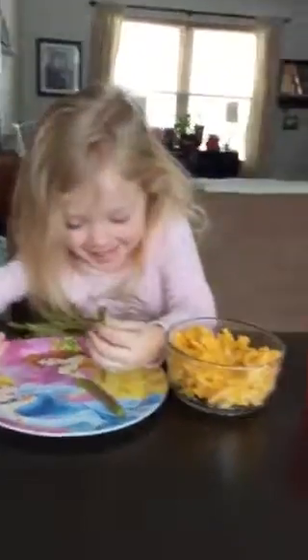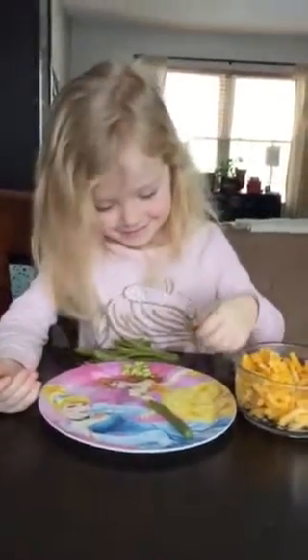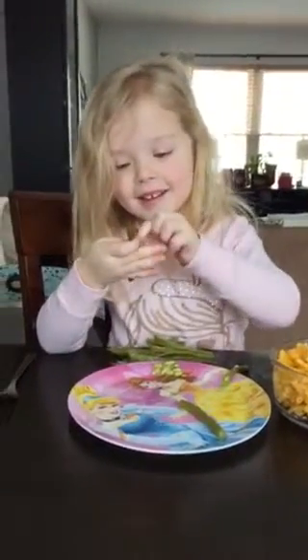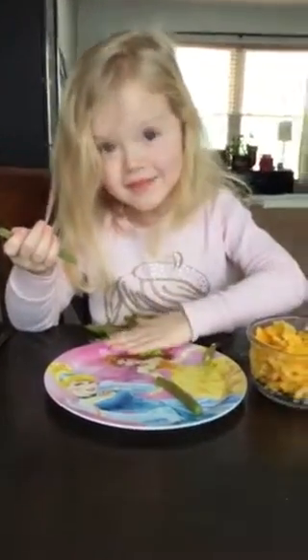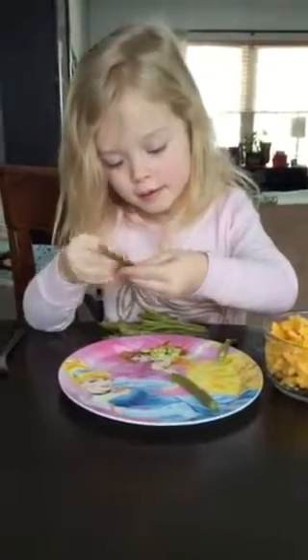What are you doing? I'm getting my fiends open up so I can see what's inside them. Are these surprise fiends? I see surprise fiends.